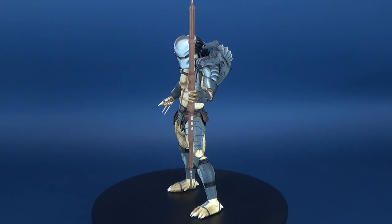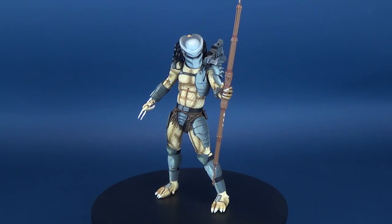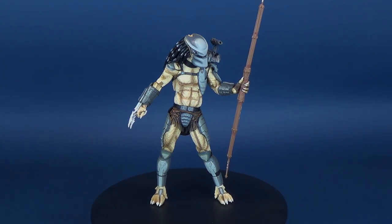Where an extra life will cost you a quarter, here's your look at the new NECA Toys Alien vs. Predator Warrior Predator.